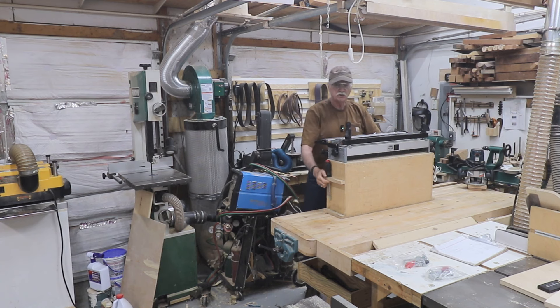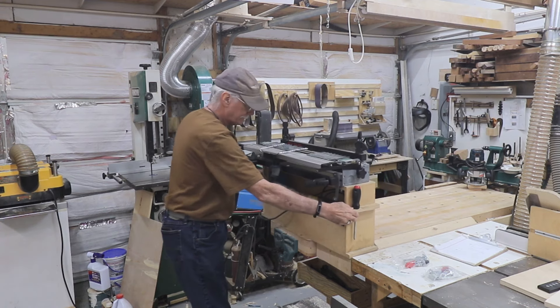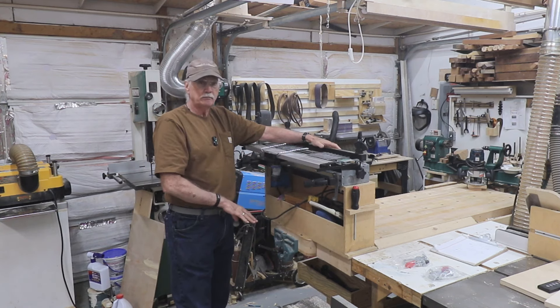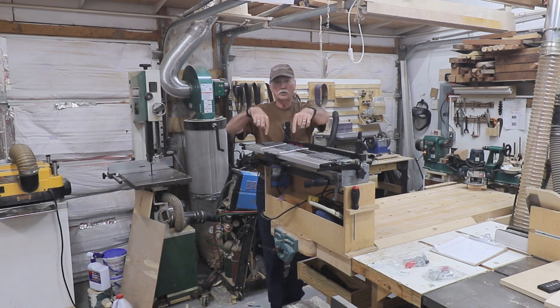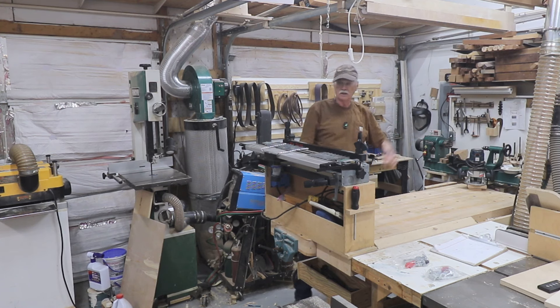So what I'm going to do is turn it 90 degrees this way. Now I can get boards here, go to the floor. When you're doing long, big pieces of furniture that have longer boards, you need the room. And I can also take a piece of wood for doing half blinds all the way out to here, and I've already got a stand for it out here that'll hold the piece of wood.